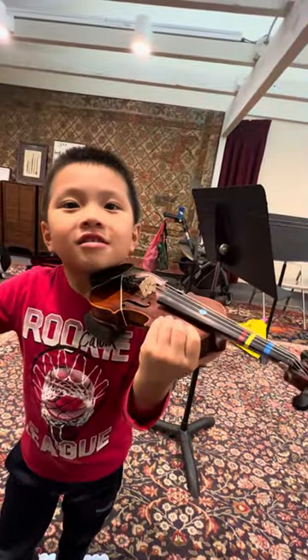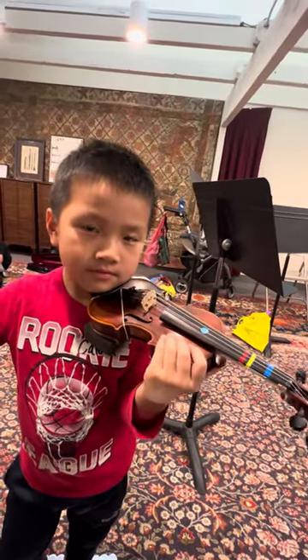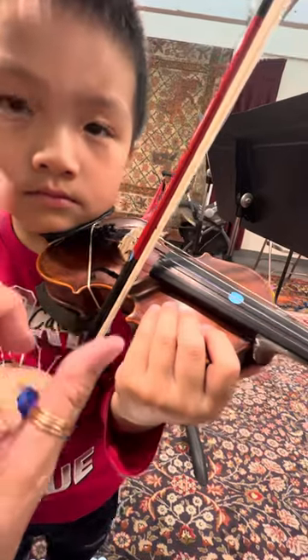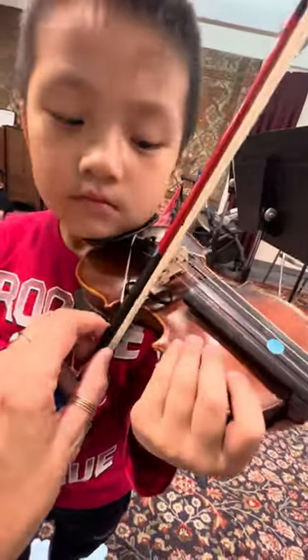Up. No talking. Here we go. Jaw on your jaw rest. Here we go. Ready? Helicopter down. Silent. Okay, number one. Helicopter up. Silent. Right by the sticker.